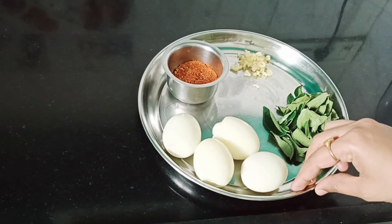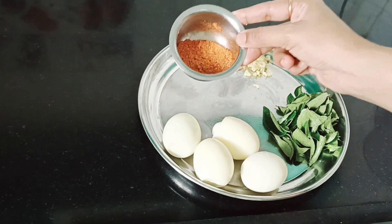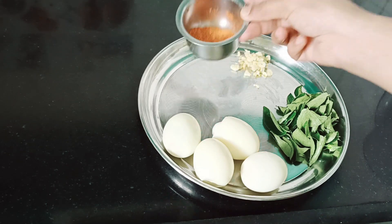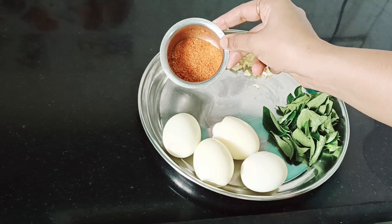Then we will add 4 boiled eggs into the egg masala. I am going to mix it in the next step — you don't need to mix it separately. Let's start the process.